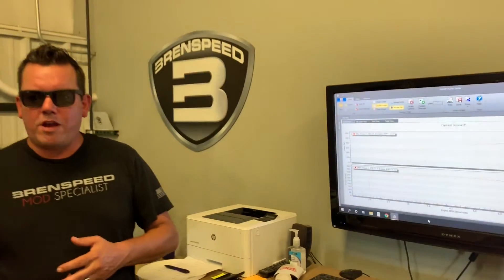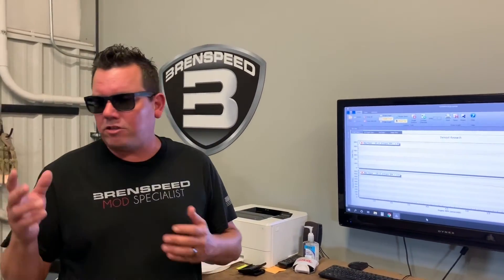Another sweet three-valve Mustang with what I consider our entry-level intercooled supercharger package — the Roush TVS 2300, we call it our 560R. We do have lower horsepower packages with less boost, or if you have a built engine you can use that same supercharger and turn the boost up to make a lot more power. I'm Brent from Brenspeed. If you have any questions leave a comment. Thanks for watching.